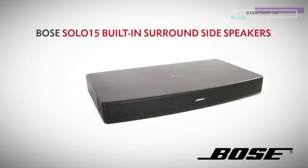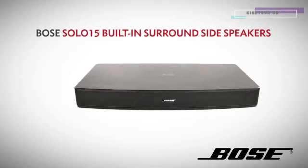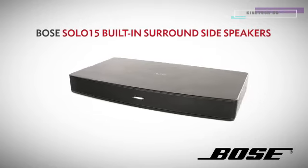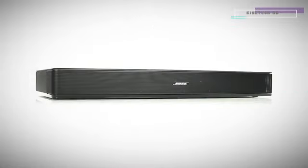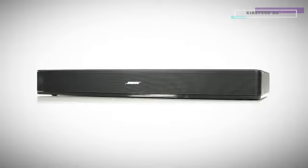Bose are true masters of sound and have been enriching people's lives with outstanding audio for over 48 years. The release of the Bose Solo 15 built-in surround side speakers has pushed the boundaries even further for a more fulfilling TV, film and audio experience. A step up from its predecessor, the Solo TV.